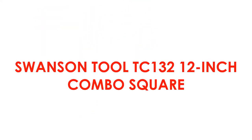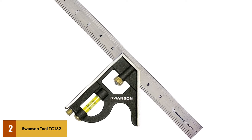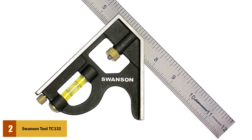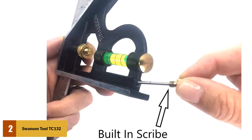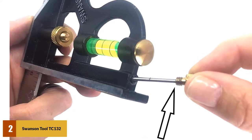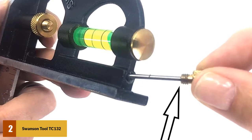At number 2: Swanson Tool TC 132 12-inch Combo Square. With a cast zinc body and stainless steel blade, the Swanson Tool is lightweight at only 11.2 ounces — exceptionally light in comparison to other squares. The Swanson Tool boasts a simple yet effective design, manufactured with high-grade quality material. The simplicity of this tool is what makes it fantastic to use; it isn't over-complicated and doesn't have multiple functions. It's a very simple, honest combination square. The brass thumb screws and spring-loaded bolts give it a professional finish and feel, and the acrylic vial protects it against impact and general wear and tear.